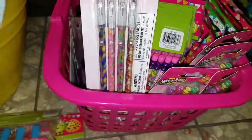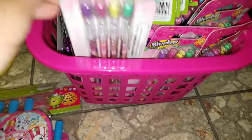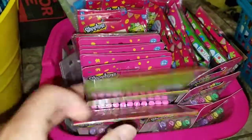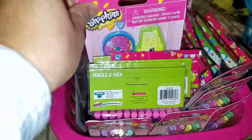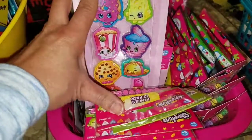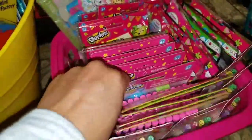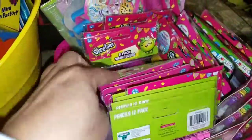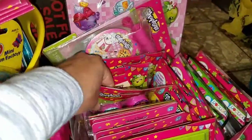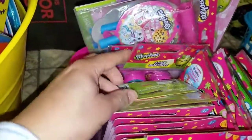I have pencils — these pop-up pencils and regular pencils — going in the treat bags. I picked up enough packs for everybody. I also picked up erasers — lots of little popular ones — and sharpeners for everybody. So they'll all get a pencil, a sharpener, an eraser, and those play packs.